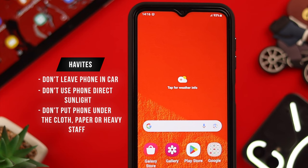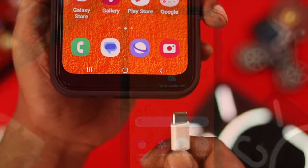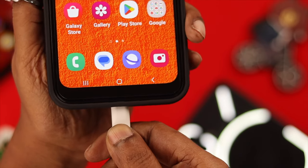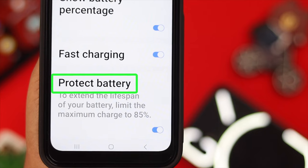There are some simple habits that are great for your phone's health. Don't leave your phone inside your car or outside under direct sunlight for long hours every day. Also, try not to put your phone under piles of clothes, paper, or any heavy household items for long hours. Do not overcharge your phone — don't keep it plugged in all night long.